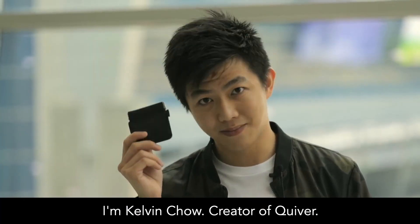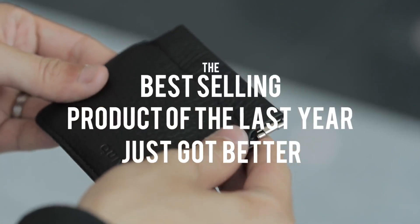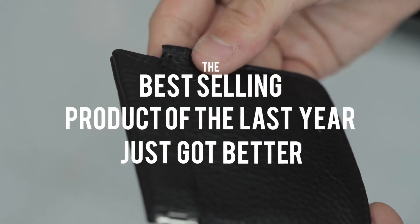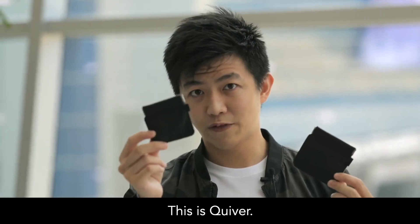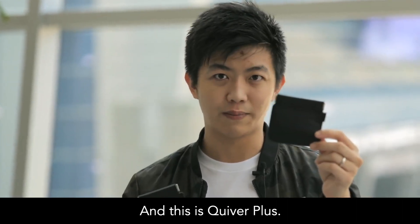I'm Kelvin Chow, creator of Creeper. This is Creeper and this is Creeper Plus.